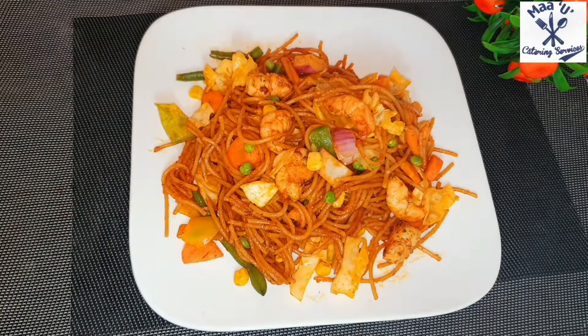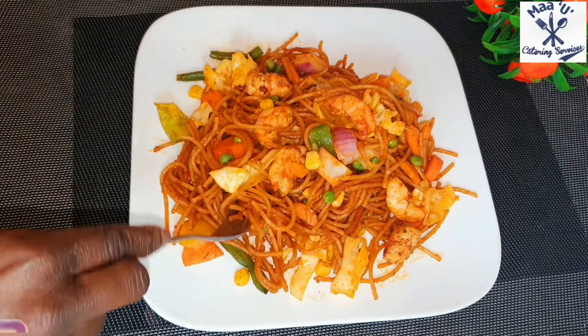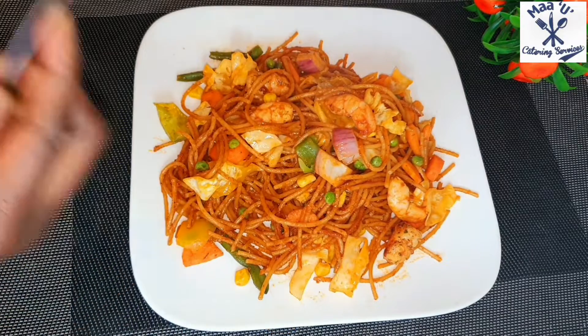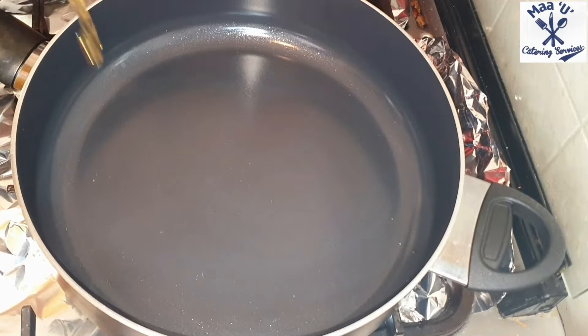Hello everyone, welcome to my UK kitchen services. In today's video I've come to prepare spaghetti jollof — you can see how yummy it looks. Find somewhere to sit and let's start.